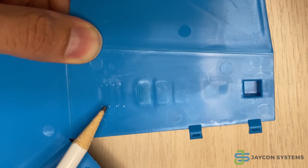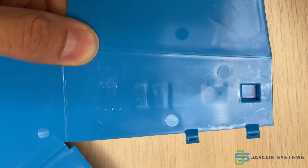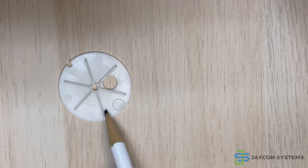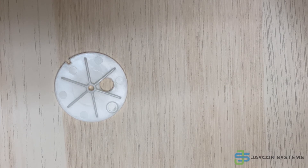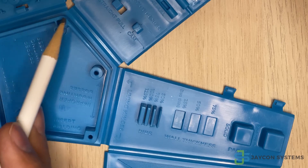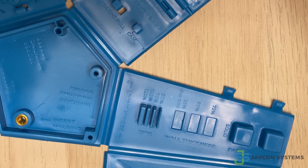Ribs can be used for different purposes — for example, as gussets for mounting bosses, or for giving additional strength and stability to parts. Here you can see we are using a rib going all the way around as the base or foundation to our pencil holder, which is a good design for this product.